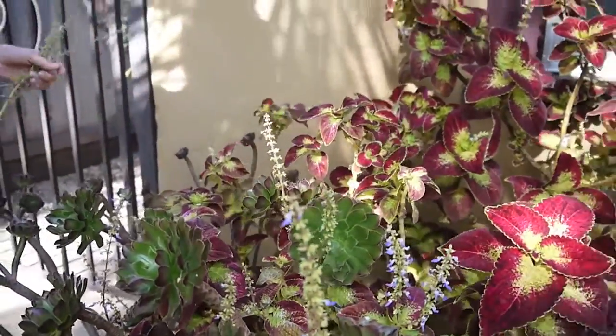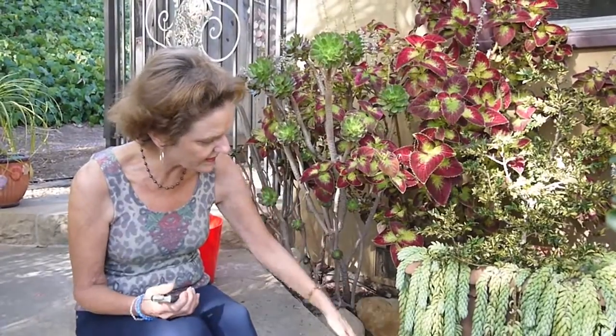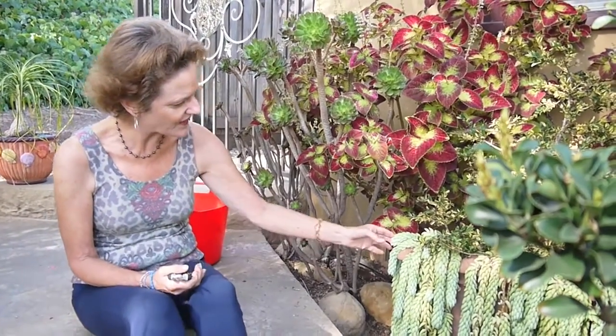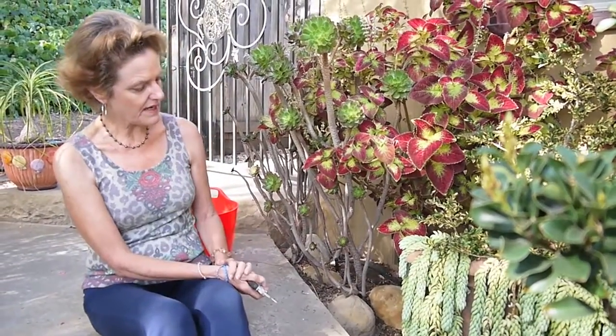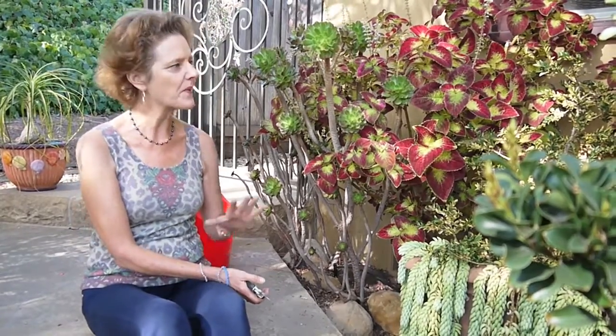This is the Burro's Tail — I did a video on that too, all about propagating it. It actually flowered this year. It's gotten kind of thick again so I'm going to take some more cuttings and thin it out, especially underneath where it gets heavy. I have it in other parts of my garden and in a pot, and I give it away too — that's the beauty of succulents.